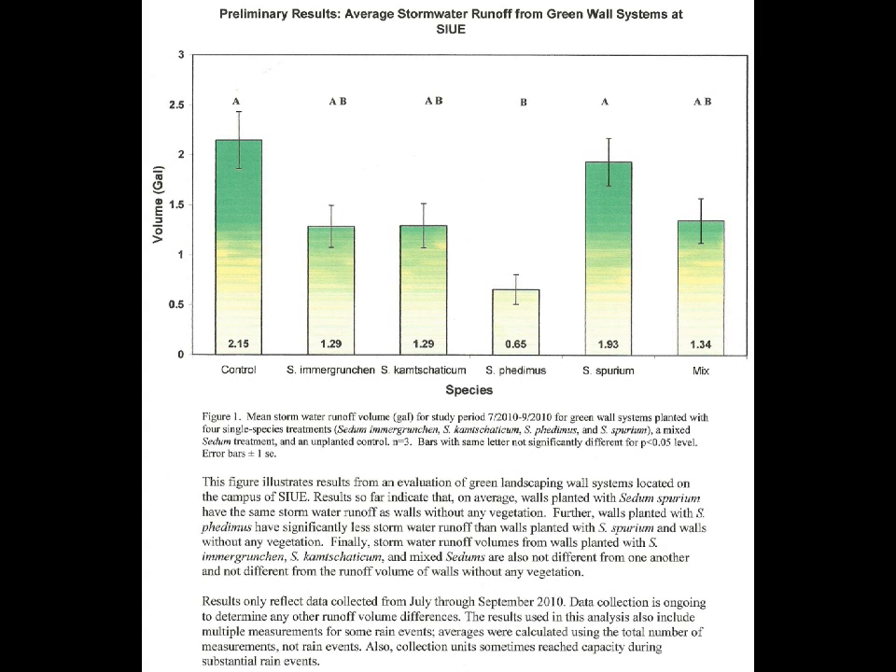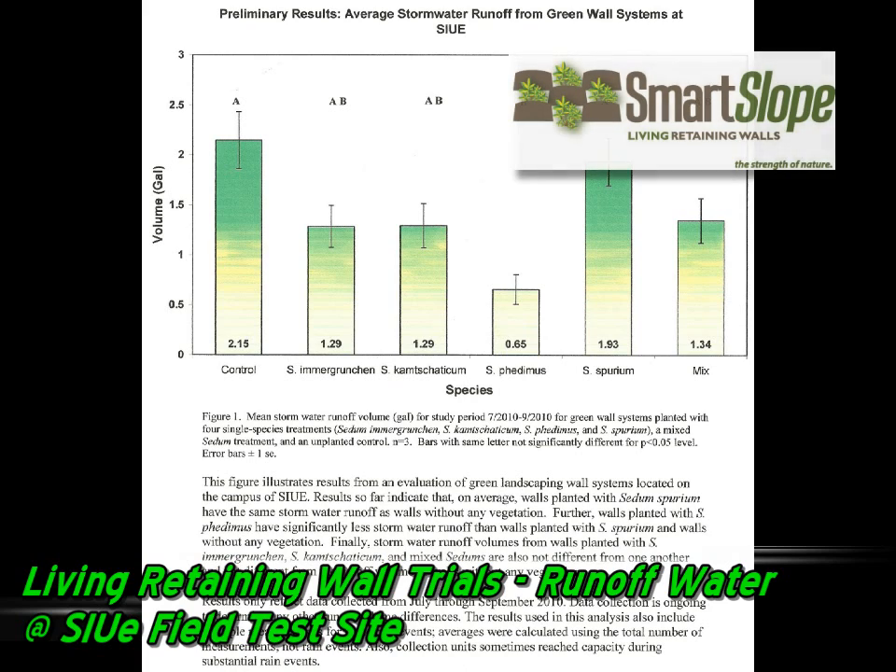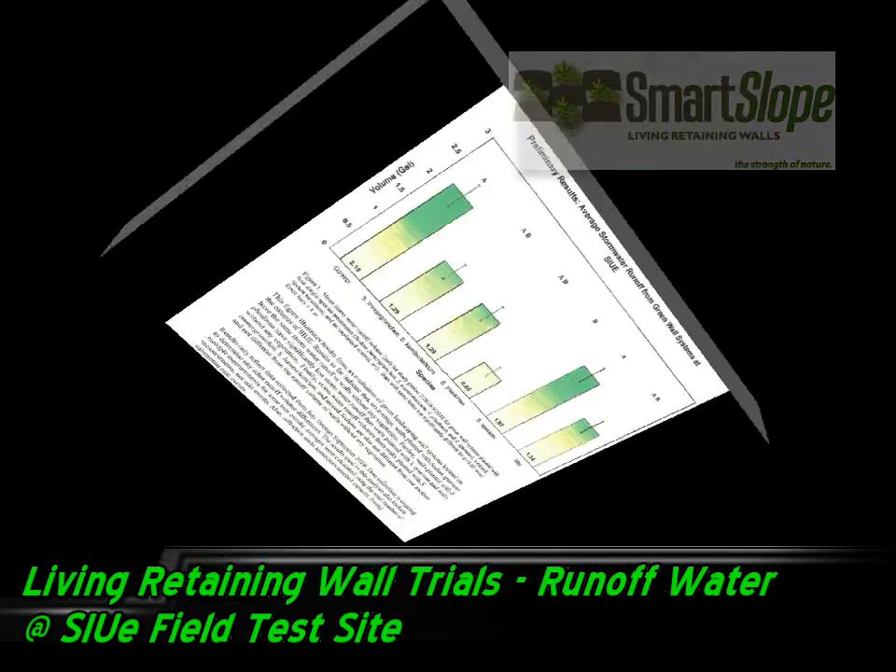Right here is some very clear data showing exactly what we got, and Dr. Bill was kind enough to boil it down for us. The bar graph tells it all — you can see how much came through the control wall, which was unplanted, and then you can see the effect of different species on the planted walls.